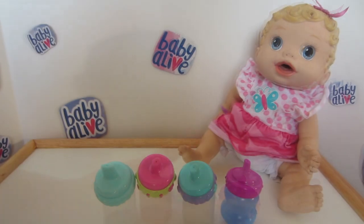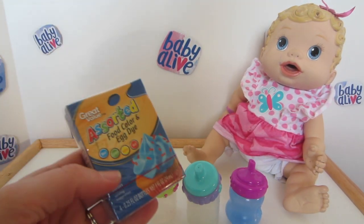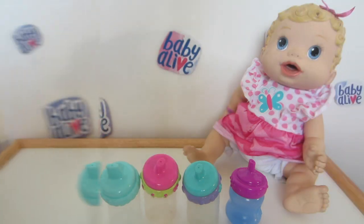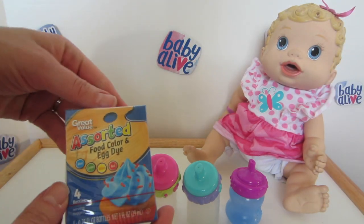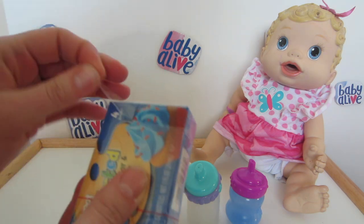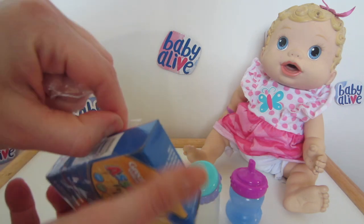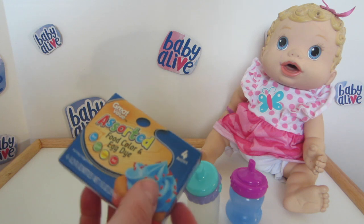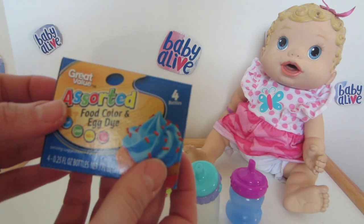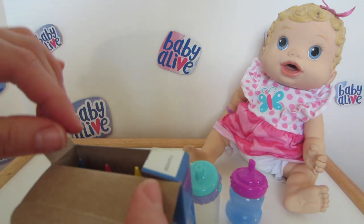We're going to be making four different types of juice today and all you're going to need is some food dye and some water. In this packet of food dye — this was just the store-branded Walmart — I'm going to open this up, and this particular package comes with blue, green, yellow, and red.